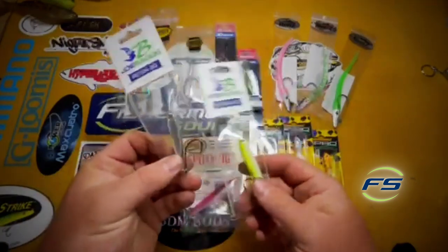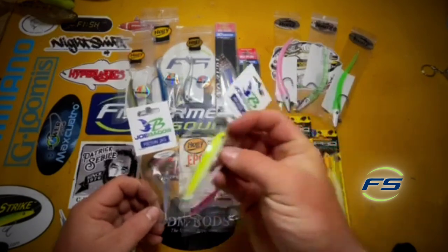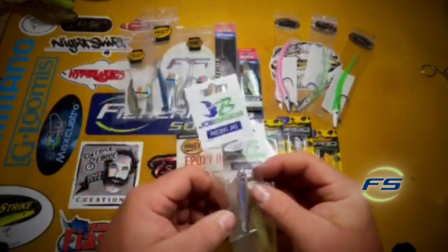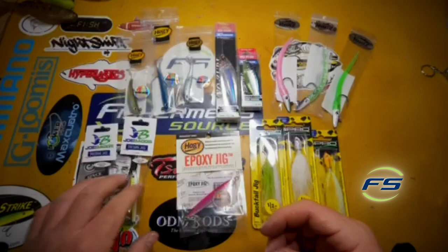Got the Joe bags — resin jigs, very similar to the epoxy jigs, just a little bit different size. 3.25 and 7.8, basically the same weight. This one's a little smaller. They call it Albie Smack; Hobie calls it Albie Crack. That's another great color.